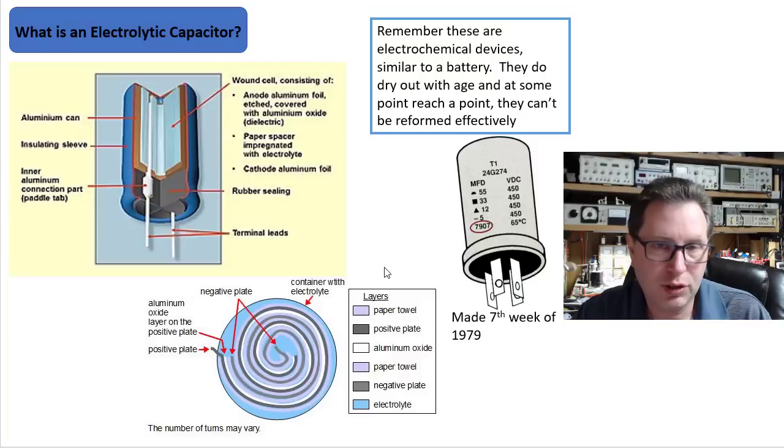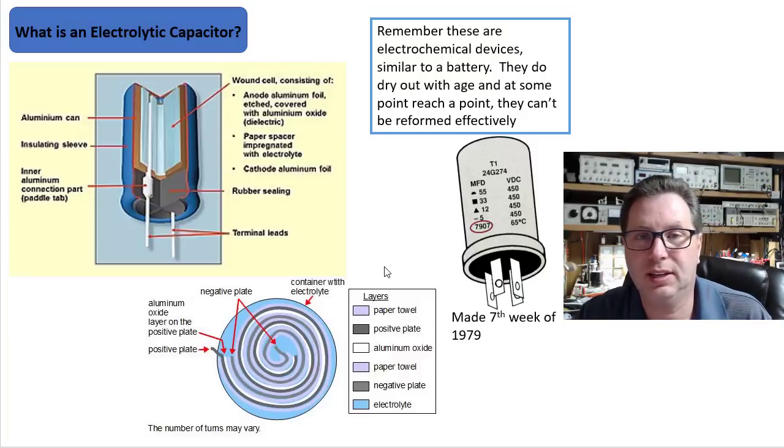It's kind of a reverse chemical effect that takes place — it's above my level of chemical knowledge to explain exactly why. But if done slowly and over time without a big load on it, you can actually reform these capacitors, assuming the electrolytic is not so dried up that it can't be reformed.